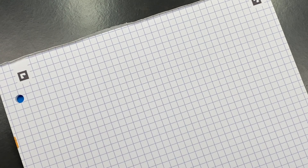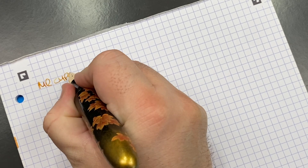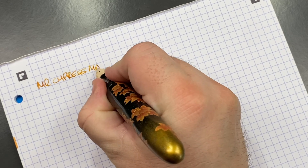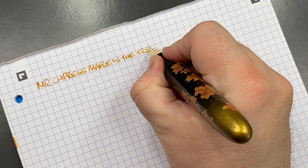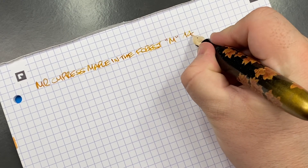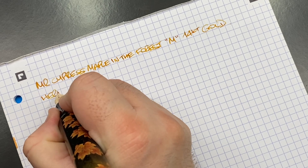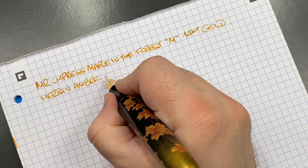Now for the writing sample. This is the Mr. Cypress Maple in the Forest — I like to call it the Maple Leaf, but for this review we'll call it Maple in the Forest. It has a medium 14-carat gold Mr. Cypress nib in a Bock housing. The ink today is Herbin Ombre de Bermanie.